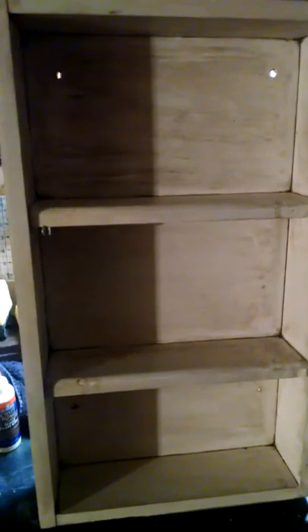It's a medicine cabinet. I still need to find a mirror to fit in it, but that is the project I just finished. Also, if you can see, this is a drop-down cloverleaf table that I finished — it has three sides and I completely restored it.